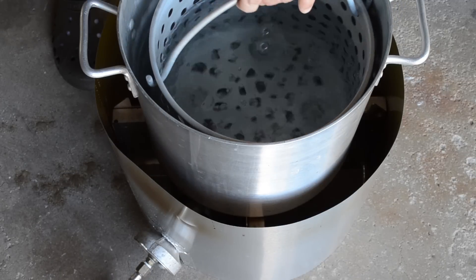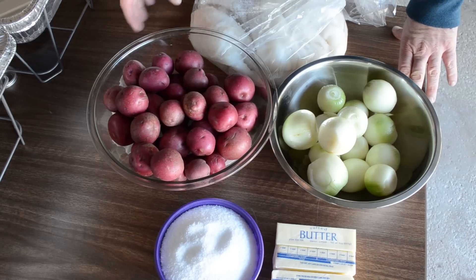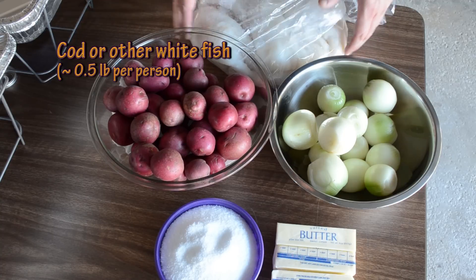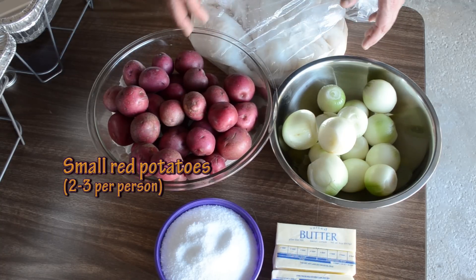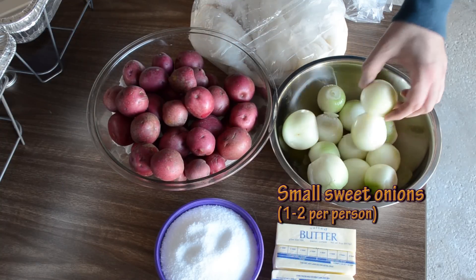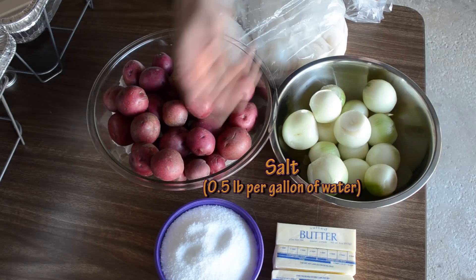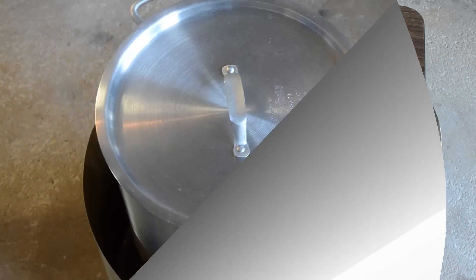Here's the recipe — it's as simple as this. What I have here is cod, or any other kind of white fish, about seven pounds. I have about eight pounds of small red potatoes, about four pounds of small peeled sweet onions, about two pounds of kosher salt or any other kind of salt, and a few sticks of butter.